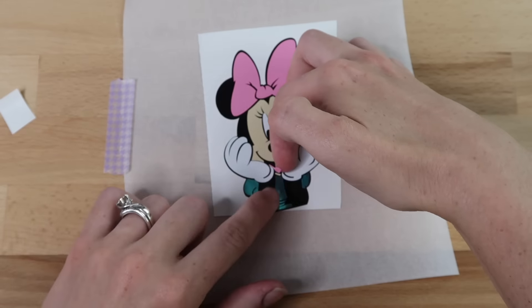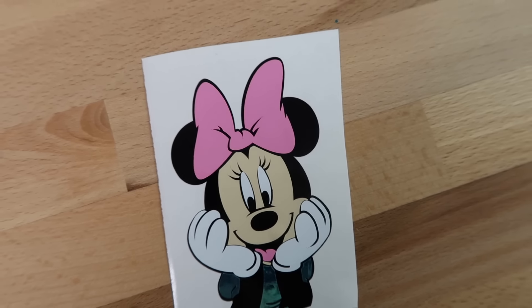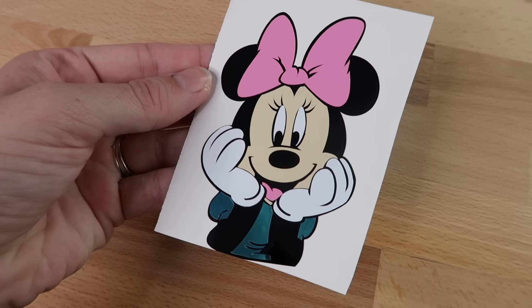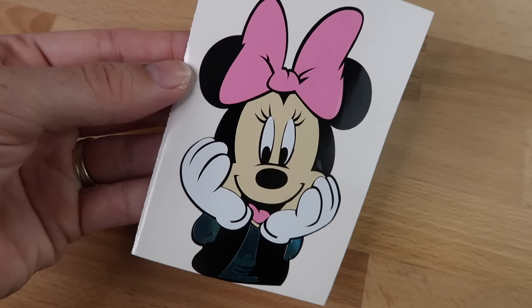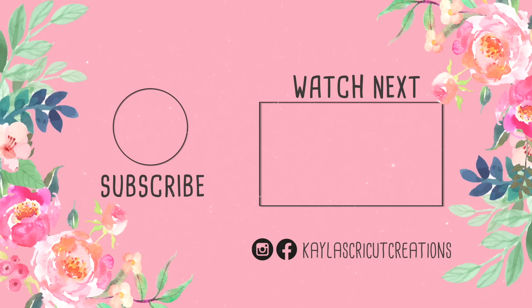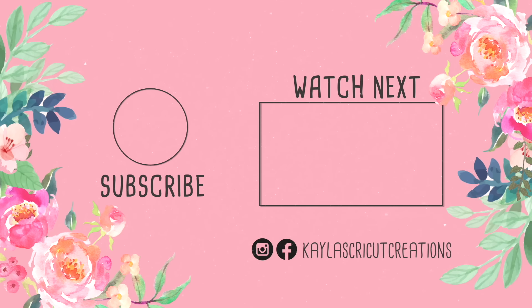I just added the final layer — I should have used transfer paper but was getting a little lazy. Here it is! This hack is absolutely amazing. And that is all for my Cricut hacks video. Let me know if you want me to do a second video, give this video a thumbs up if you enjoyed it, subscribe if you're new to my channel, and don't forget to check out my Patreon account in the description box below.